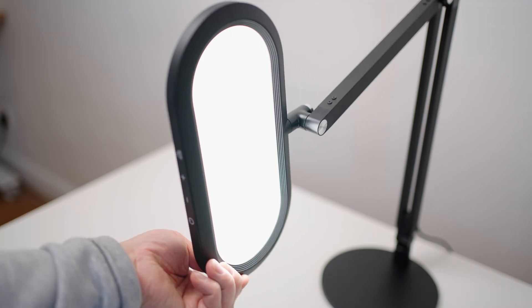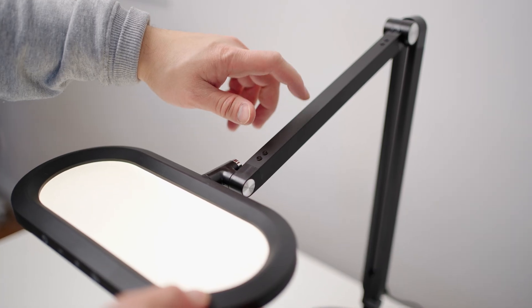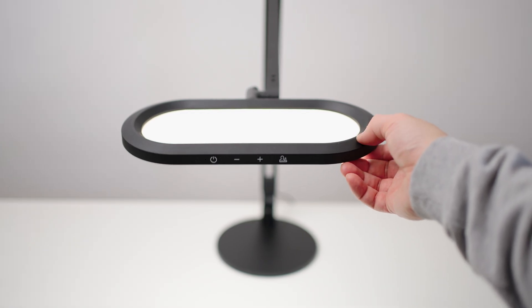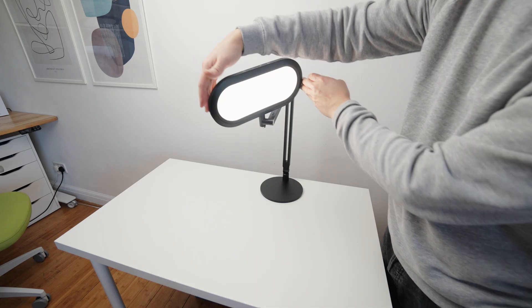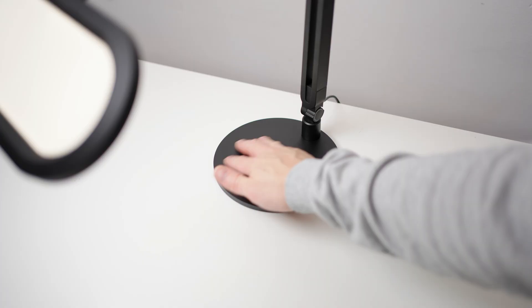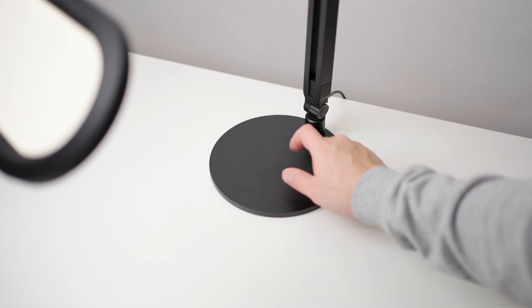The build quality is a bit of a mixture. The main frame of the light is made of light metal, whereas the frame around the light with the touch controls is made of plastic. The weight of the entire thing is light, so it does feel a bit cheap. However, the mount and stand do add a bit of weight to it.